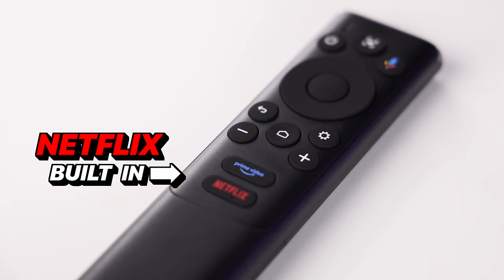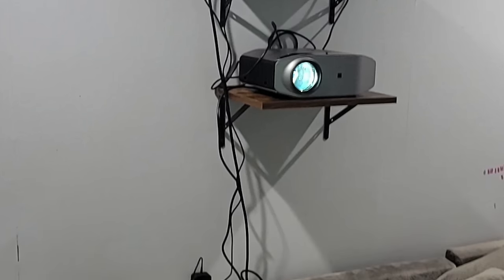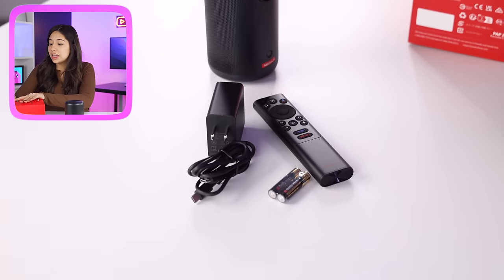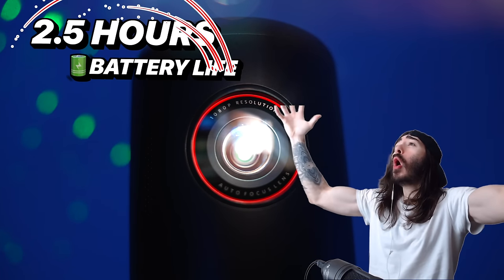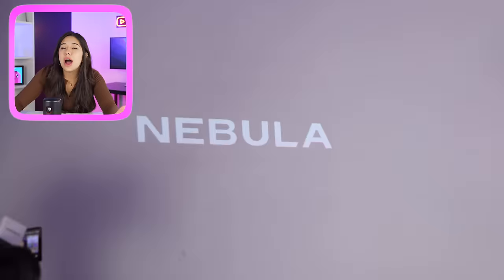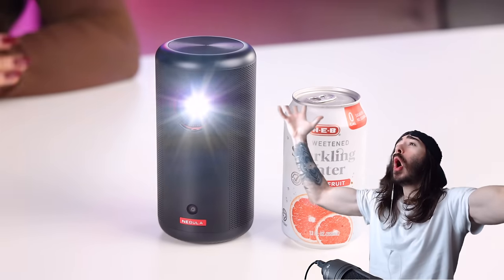It has Netflix built in — you don't know how much of a flex that is. Most projectors you have to have all these wires and they're just so complicated. This is the easiest projector. The fact that this is all you need to take a movie anywhere blows my mind. It comes with 2.5 hours of battery life — that's enough for like an entire movie. You press on and you can put a movie anywhere, and it's so small — the size of like a soda can.